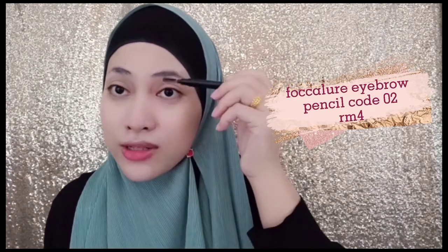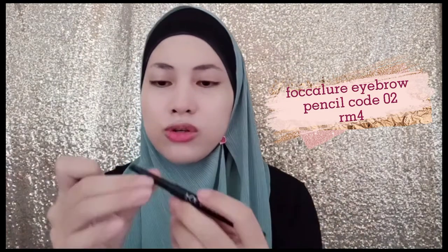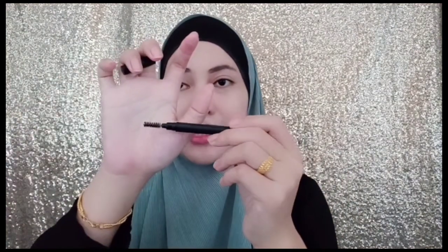I'm gonna use this Focalure eyebrow pencil in shade 02. First we have to brush it using a spoolie brush, and then we draw using this eyebrow pencil. This is an everyday makeup look — I'm going for a soft look, so I don't put much pressure on the eyebrow. I just do it lightly with less product so that it will appear more natural. After filling in the brows, we brush again so it will have a smoother look.